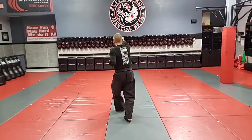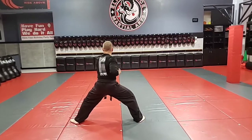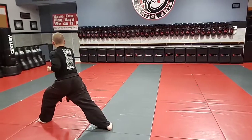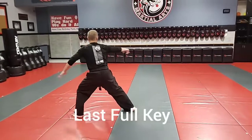Double down. Step back. Outward block. Chop. Side kick. Cross. Side kick. Double down. Open hand — outward block with the left, punch right. Block right, punch left. Lean. Punch. Come over the top. Punch. Pressing kick. Punch kiai.